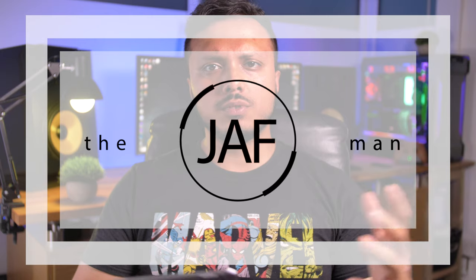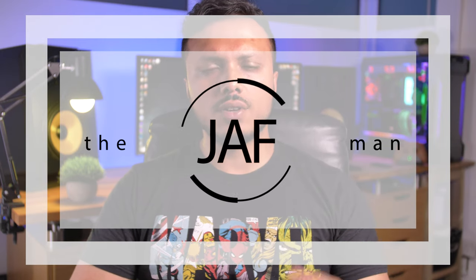Welcome to the Jaff Man, I'm your host Jaff. Today's video is about how you can build your own custom, premium, and unique gaming 65% keyboard. I'm going to go over everything you need to do to build it, where to buy it from, how to put it together, and some pros and cons.